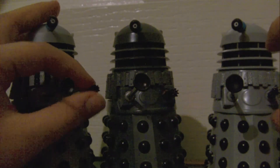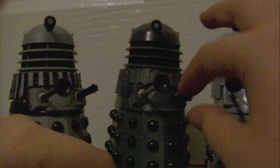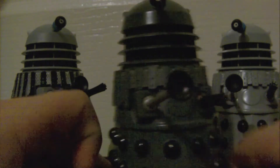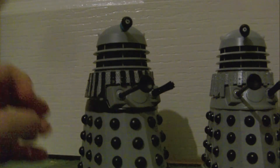I like these two Daleks — they're very nice to have in my collection, although that one looks more like a Supreme Dalek now, so I don't think I'll ever use these types of Daleks together because it just looks nonsense. Also, the Daleks now seem to have quite rubbery guns for some reason — not quite sure why that is.